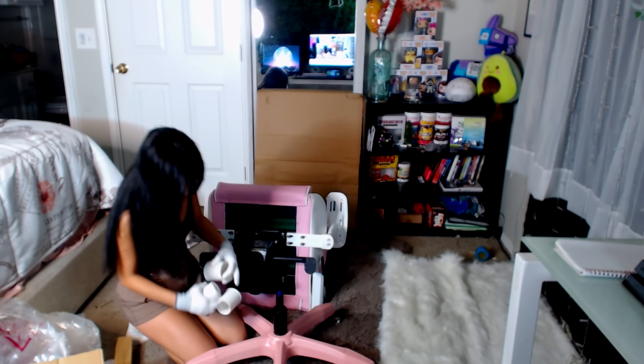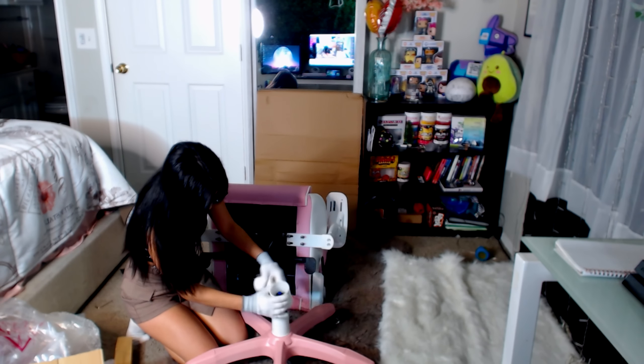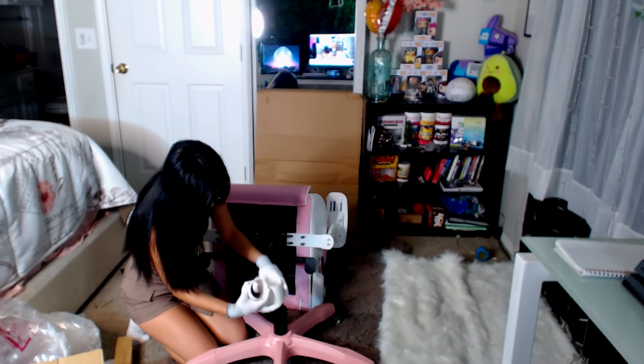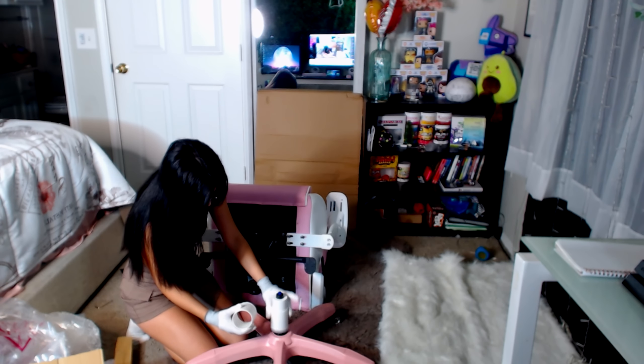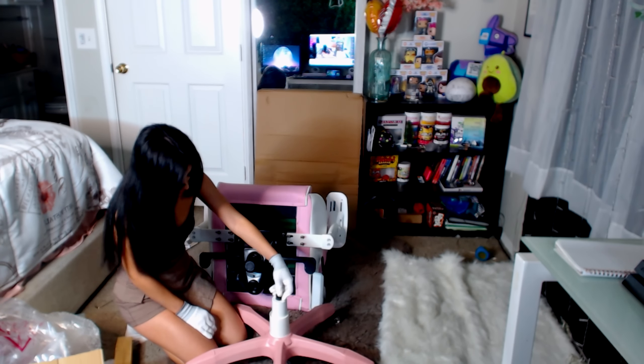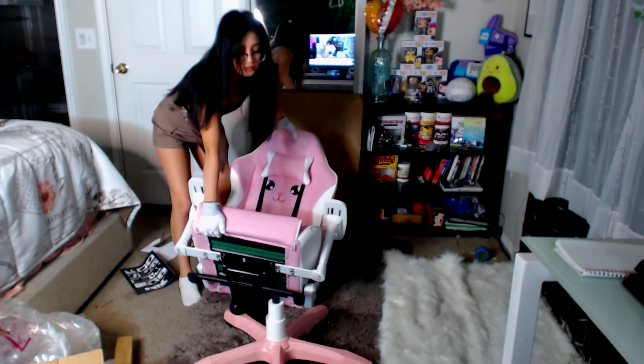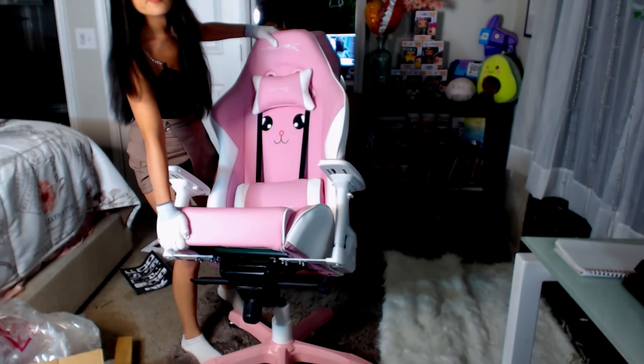I realized the style of this chair might not be for everyone because everyone has different taste, but luckily Ewin has a large collection of different styles and colors that you may like. All you have to do is check out their website — it's very easily accessible and easy to browse for that perfect style and size of chair, because they also have smaller or bigger chairs in case that's something you need.